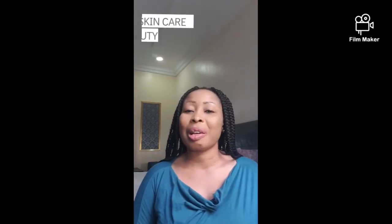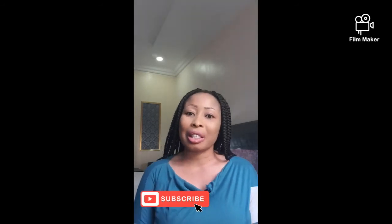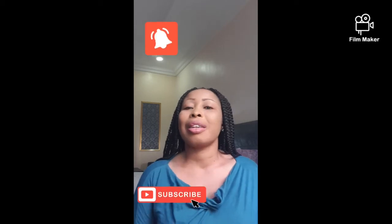Hi beautiful lovelies, welcome to my channel. This is your girl Mary Sparkling, and you are keeping up with Mary Sparkling Skincare. On this channel we talk about skincare, beauty tips, lifestyle, and entertainment. If you're new here, hit the subscription button to join the family and be notified any time I upload new videos.